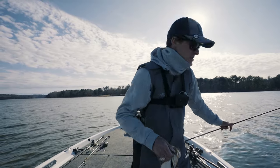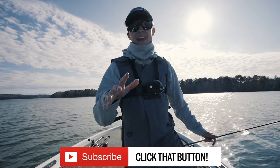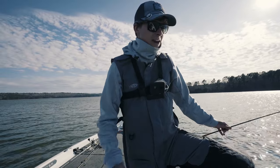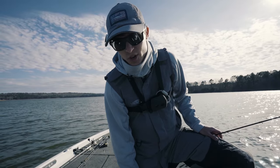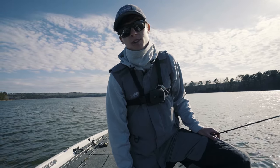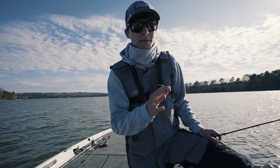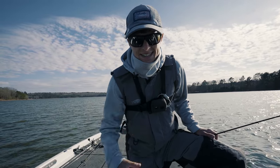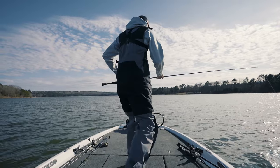Thank you guys so much for watching this video. I hope that you enjoyed it — if you did, hit that subscribe button, because on this channel we are all about learning how to catch more fish. I hope that today you learned how to more effectively fish a jerkbait. Please leave a comment below if I missed anything, and without further ado, I'm going to go catch some more fish. See you guys next time.